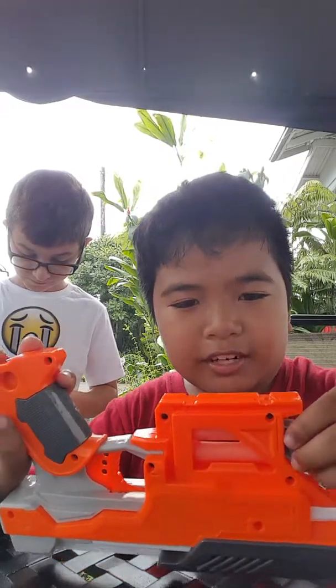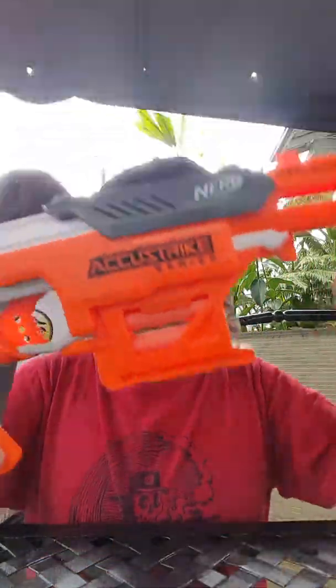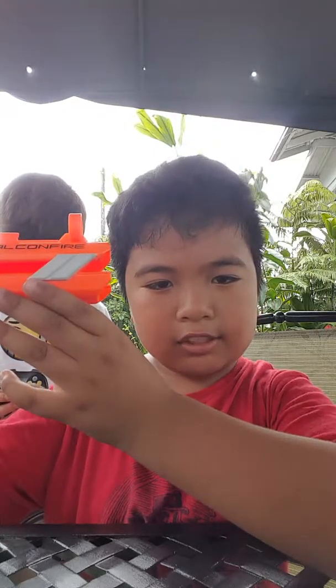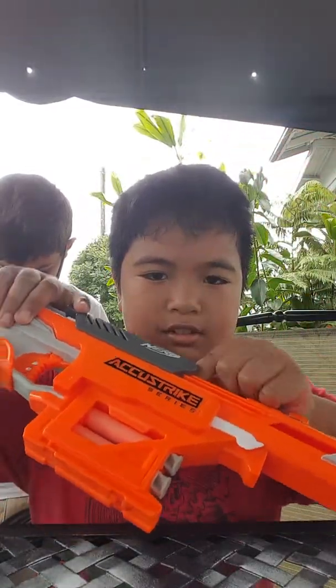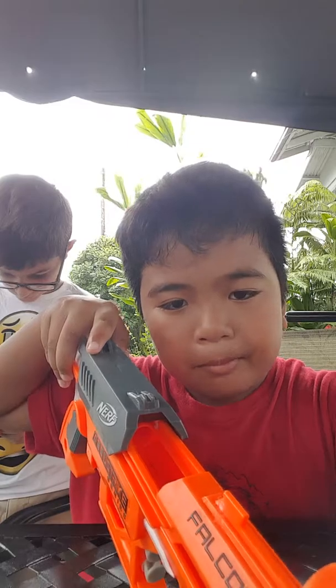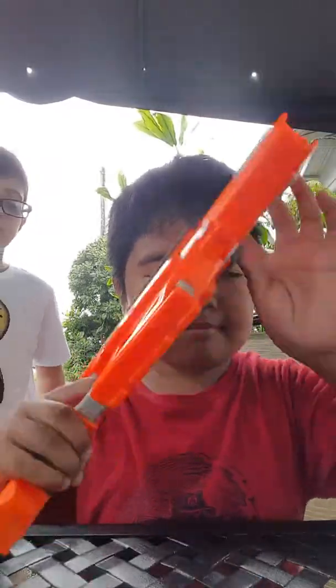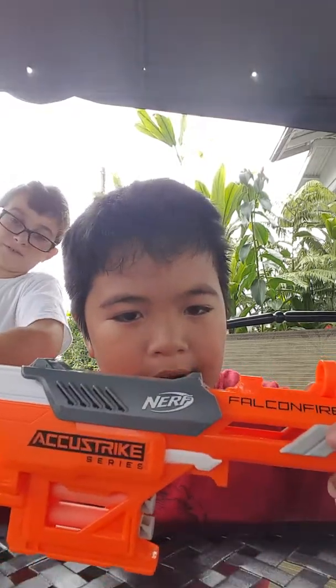Today I'm going to do a review of the AccuStrike. The AccuStrike is one of the most accurate guns in the Nerf series. As you can see, it's really nice. You cock it back like that, and there's a slot in there — just slide the bullet inside. Maybe later we'll also try to show you guys how to clean a skateboard on my channel.